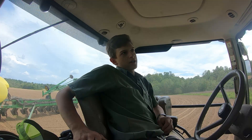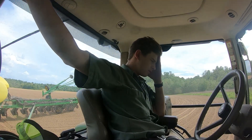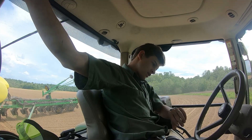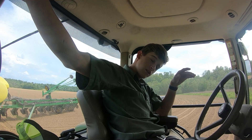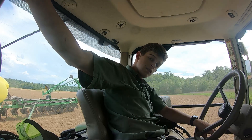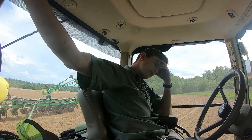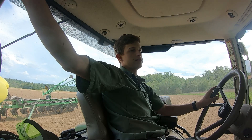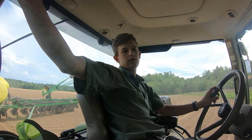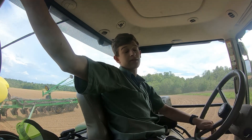We're having a lot of trouble with the planter. I've been trying to plant this field - started at one and it's four o'clock now and I am halfway done with my second round around the field. So we have made no progress at all. Our population won't stay where it's supposed to - it won't get up to the population that we set it at. Dad's on his way to help. We've tried about everything we can think of but I don't know what's happening. So I'm going to take a nap until he gets here.